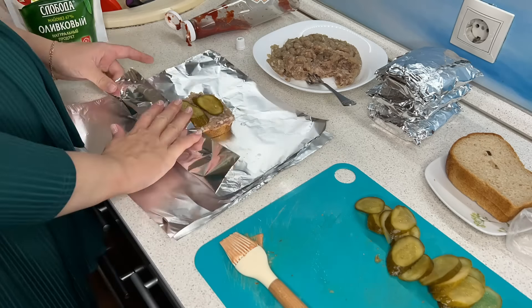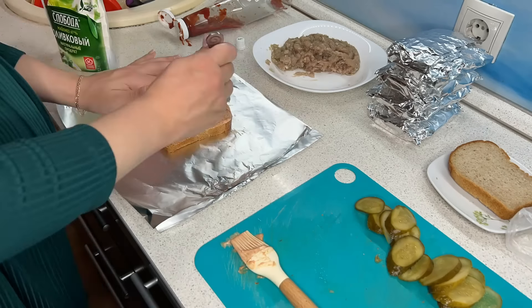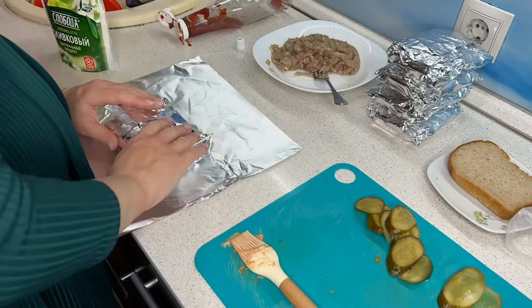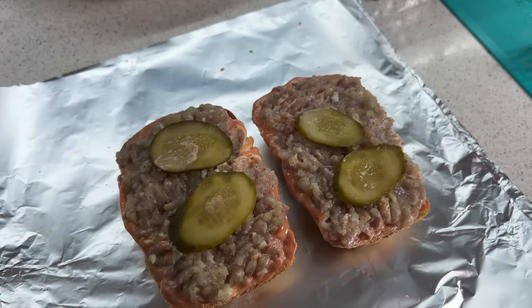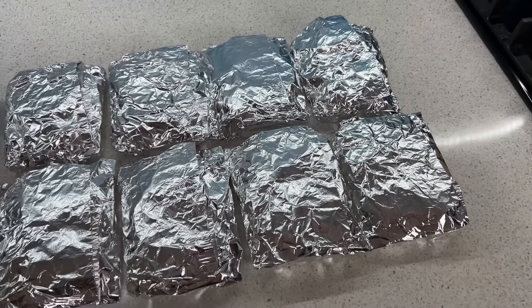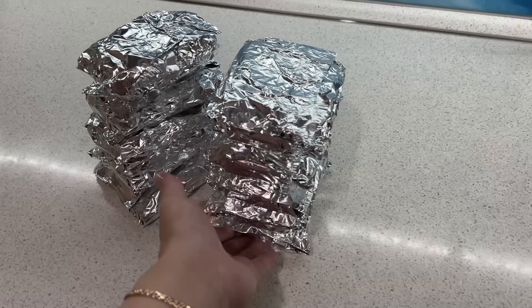На хлеб намазываем кетчуп и майонез, дальше выкладываем фарш таким небольшим, но и немаленьким слоем, затем выкладываем солёный огурчик. Сверху, когда буду готовить, посыпаю твёрдым сыром перед тем, как доставать из духовки. Всё очень просто и очень быстро.